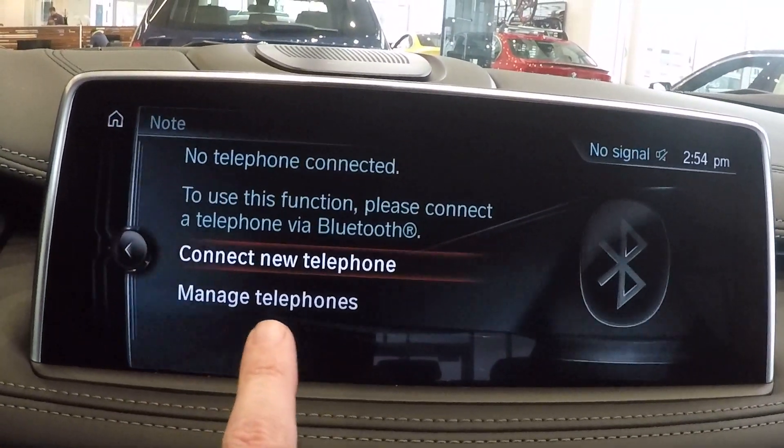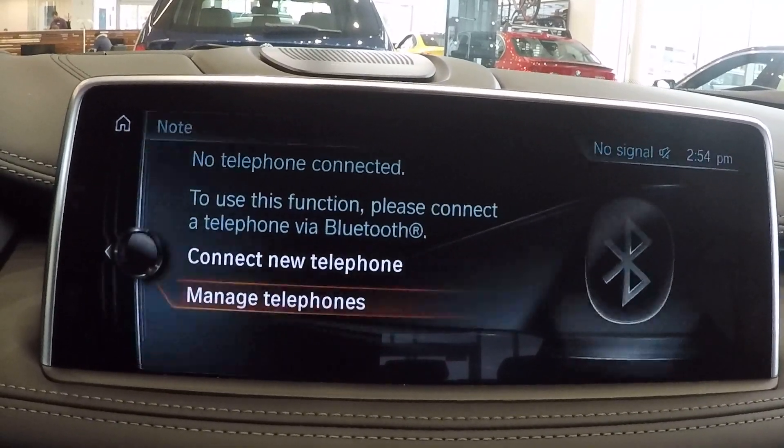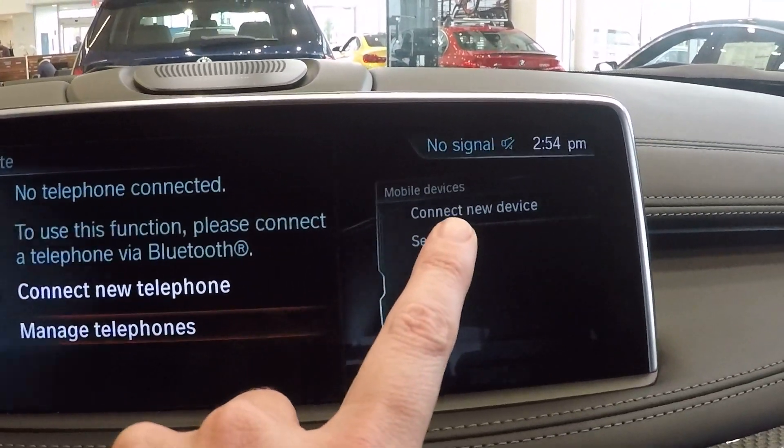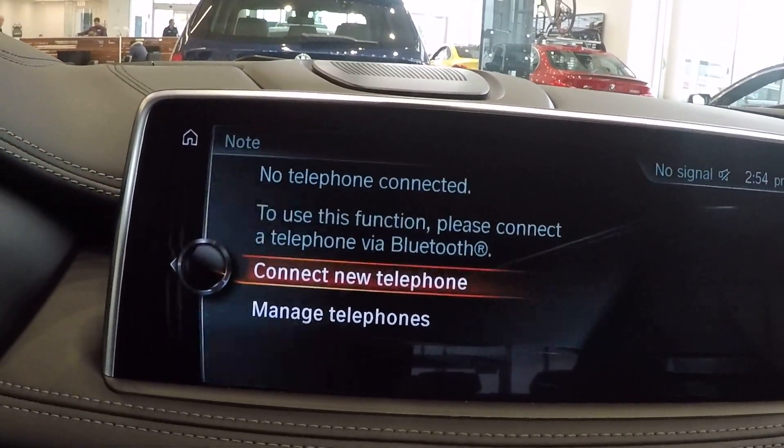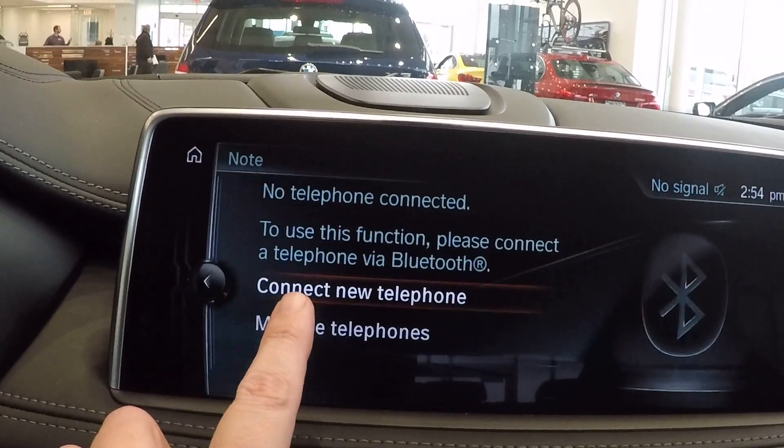Now if you already had a phone connected, it's going to come up to this 'Manage Telephones' screen, and then you're going to see another little menu where you can connect another device or go into settings and manage your devices. But we're going to let it stay right here on 'Connect New Telephone.'